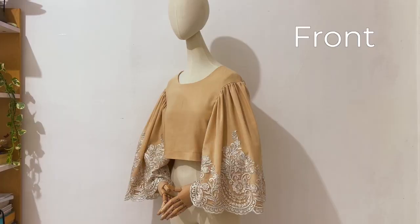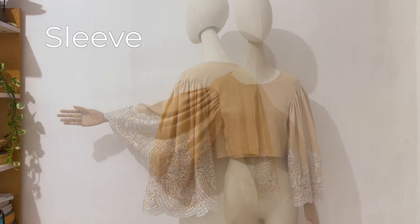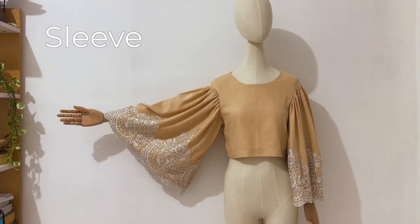Et voila! This is the kamisa top — here is the front view, the side view, and the back view. And this is the sleeve. As you can see, the sleeve is oversized or boxy, pleated on the cap and has the shape of a bell.